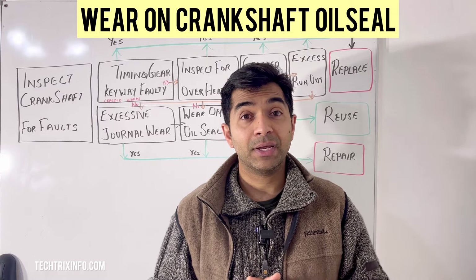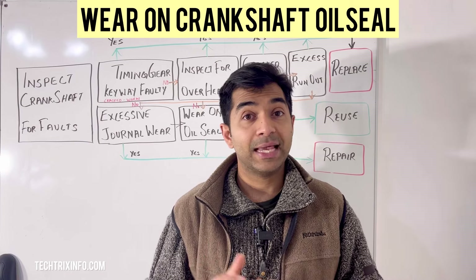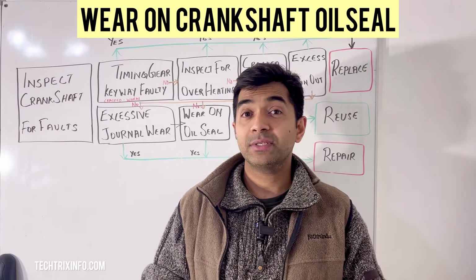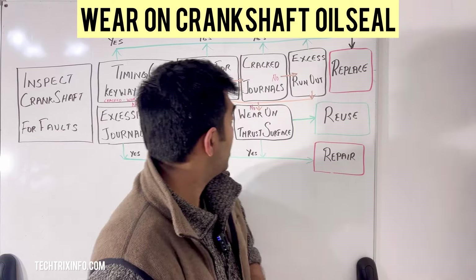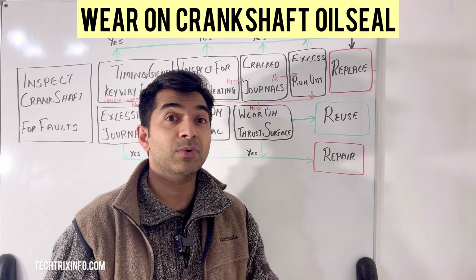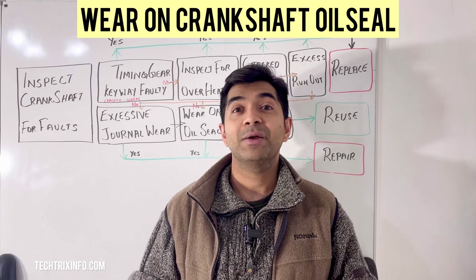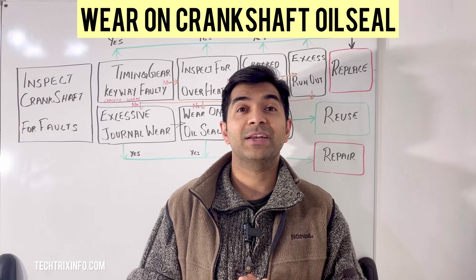You have successfully inspected, repaired, or replaced your crankshaft oil seal. Regular maintenance like this helps keep your engine running smoothly and prevents costly repairs. This is the sixth video in the series — links to all other parts are in the description below. Tomorrow's video will be on wear on thrust surfaces on a crankshaft. Please subscribe, give us a thumbs up if this was helpful, and feel free to ask any questions.